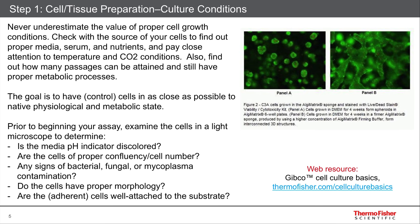Do the cells have proper morphology? Are they shrunken? Do they have weird extended processes? Or are they how they're supposed to look? Are they blebbing? I'll show you an example of that. And are the cells well adhered to the substrate, if you were talking about cultured cells? Or for tissue sections, make sure they're well adhered to the slide. If they're not, they can come off and that can cause artifacts.